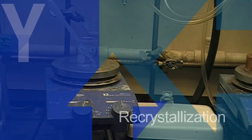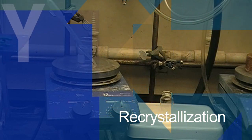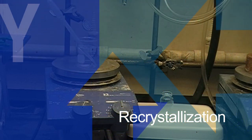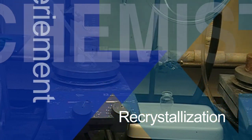Recrystallization is a technique used by organic chemists to purify a compound. It takes advantage of the different solubility properties of different chemicals. Today we will be doing a recrystallization that uses the concept that solubility decreases as temperature decreases.